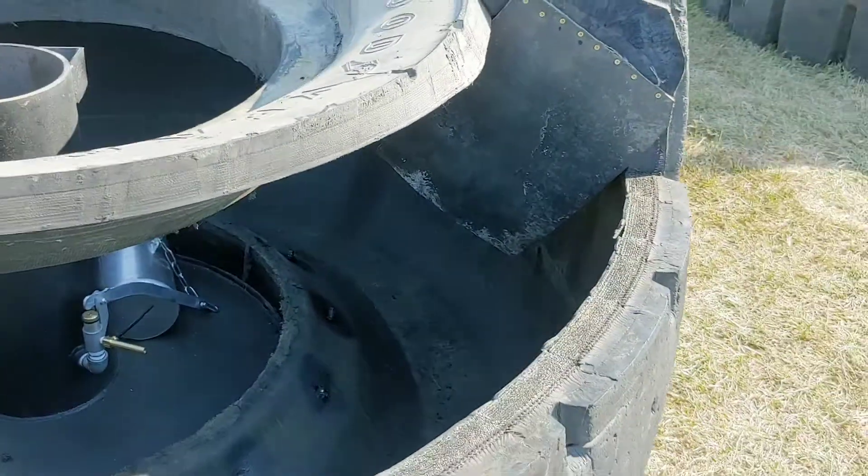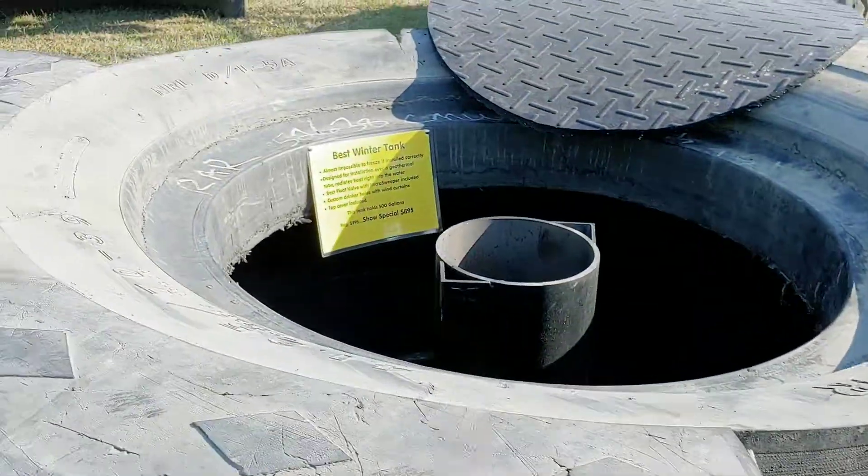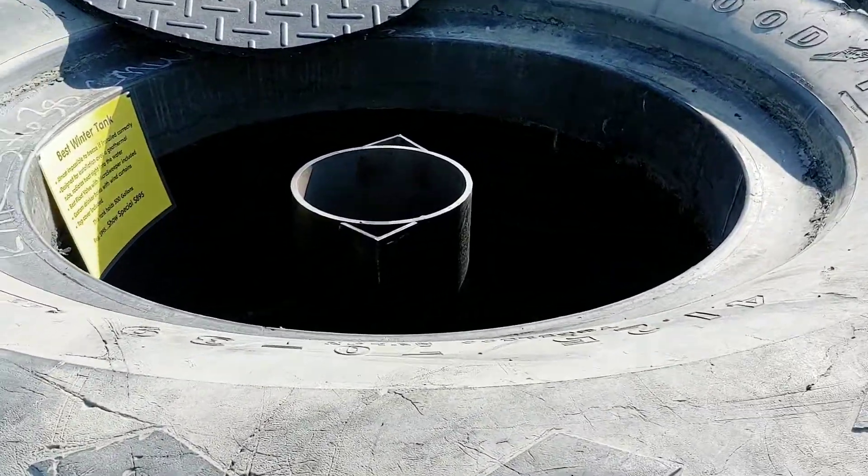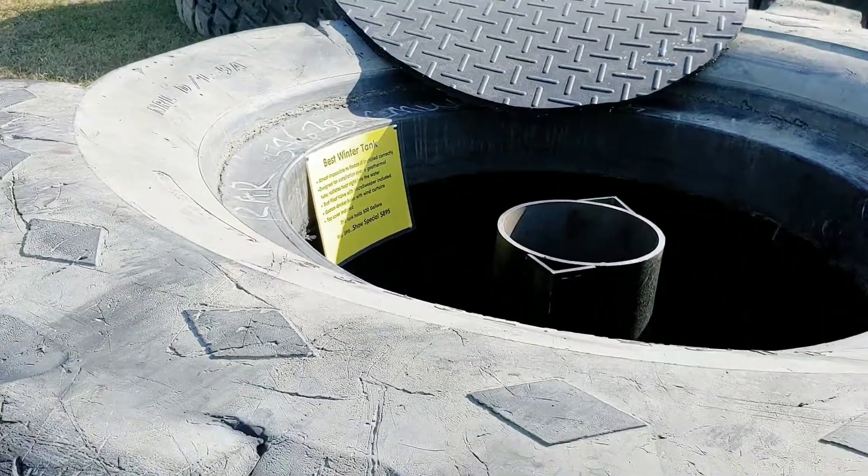We can custom cut drinker holes any way you want. This one's got two big ones, one on each side, but we can custom cut them any way you want to. Just a great way to keep ice free all winter long without any power.